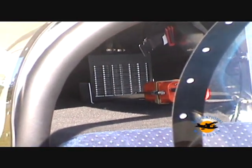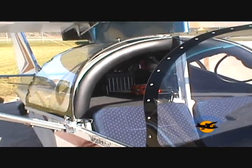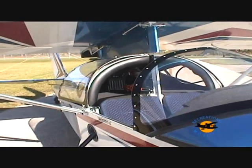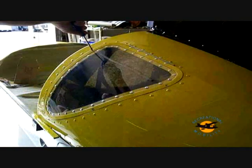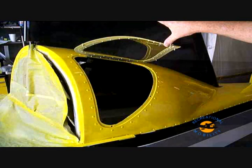For those flying in colder climates, you'll be happy to note that cabin heat is available. Your standard aircraft comes with fixed rear cabin windows, with an option for windows that open, allowing easy access to the rear baggage compartment.